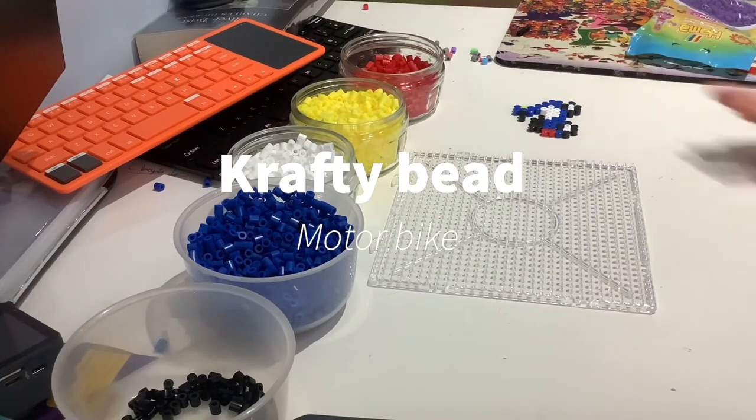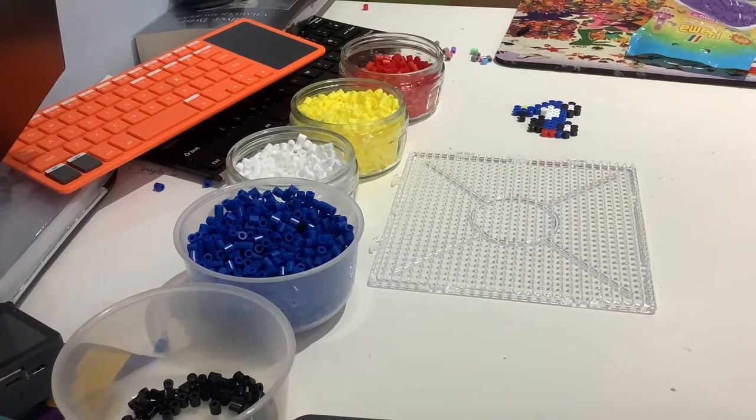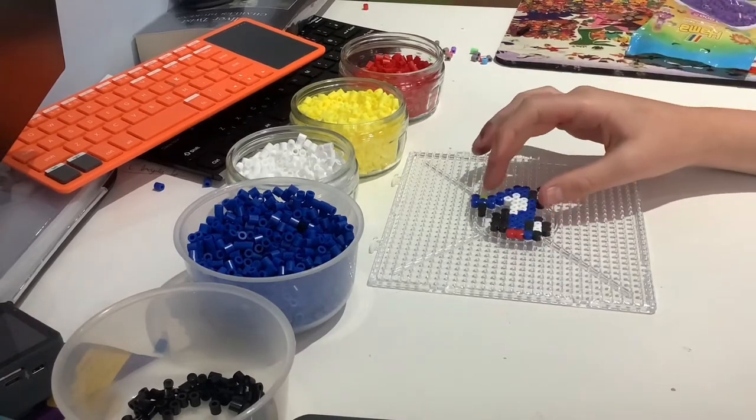Hi guys, welcome back to another crafting video and today I'm going to be showing you how to make this cute little hammer bead motorbike.